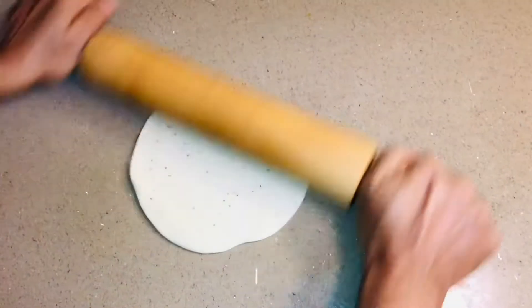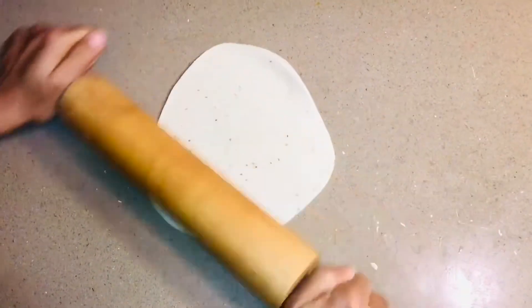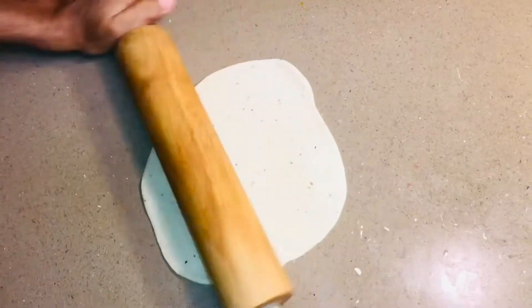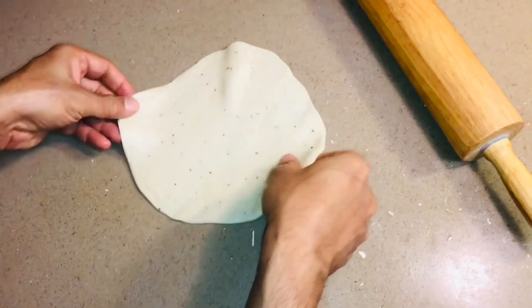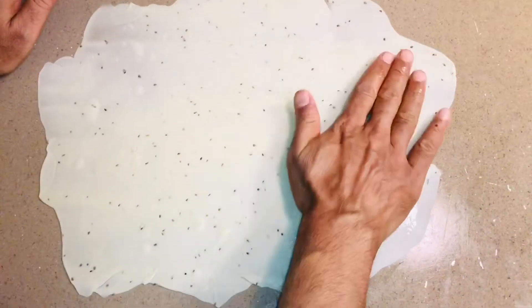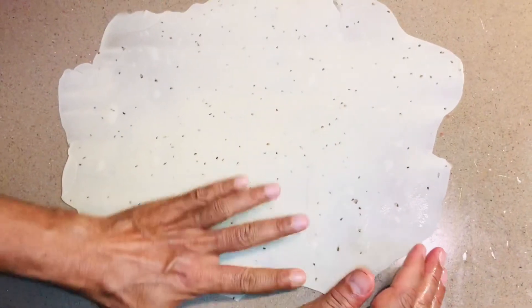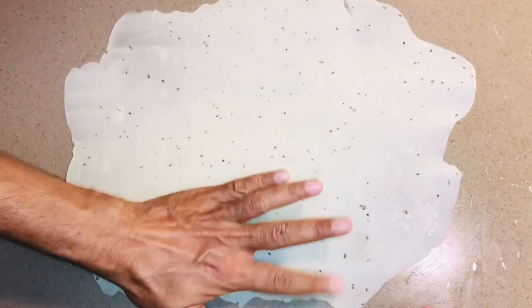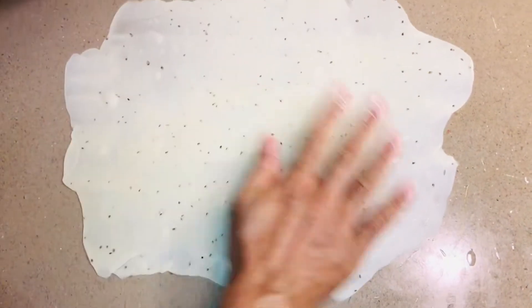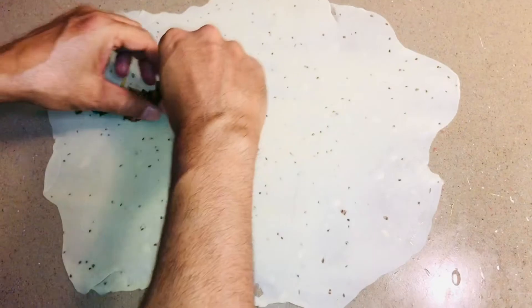Take one portion and roll it out as much as you can — try to make it round. The thinner you roll it, the more crispiness and flakiness you'll get. Apply some oil on the rolled-out dough.